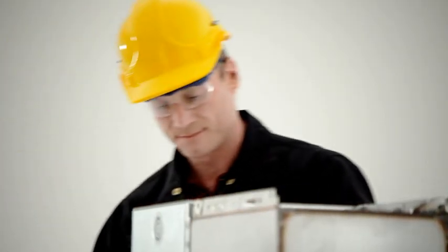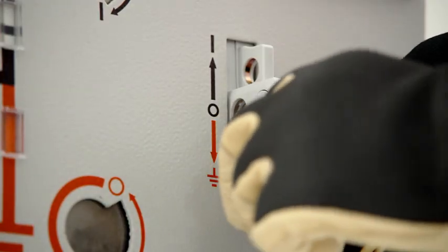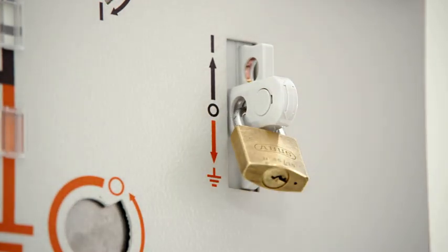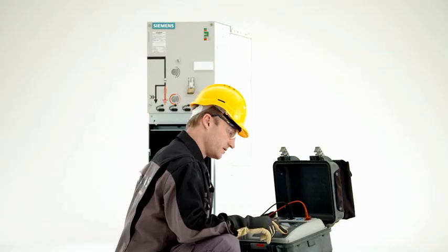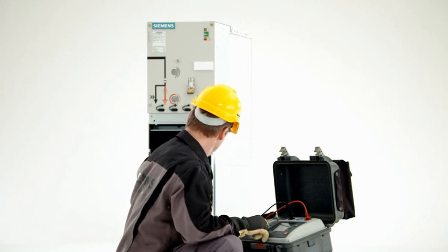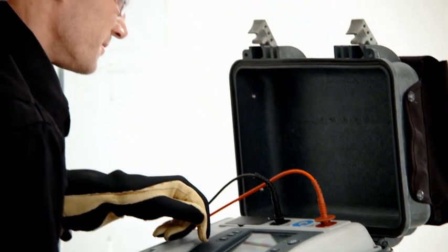Thanks to the design, adjacent live parts are already covered by the switchgear enclosure or protected with barriers. Only when the feeder is isolated and earthed is the cable compartment accessible. If the cable compartment has been opened, for example for testing the cable, the interlocking prevents the feeder from being energized.